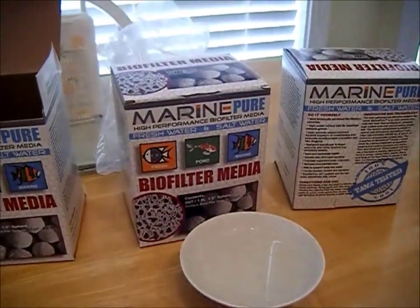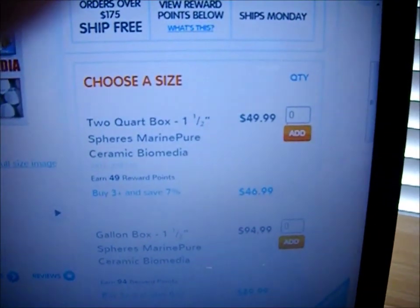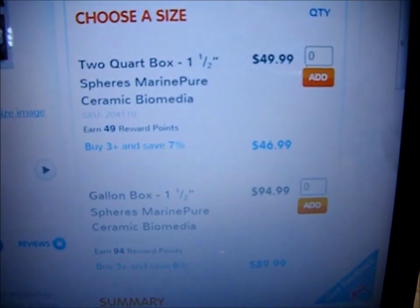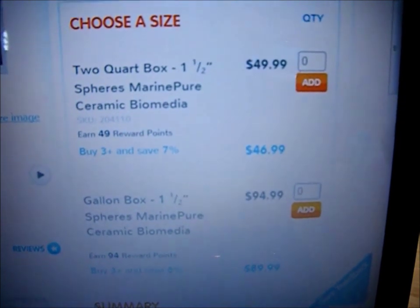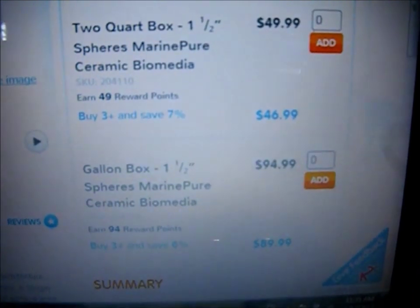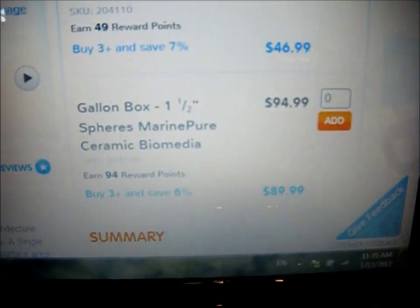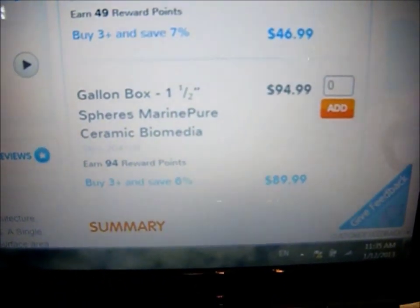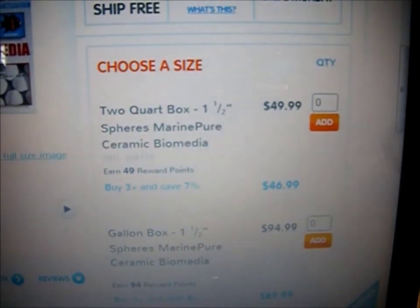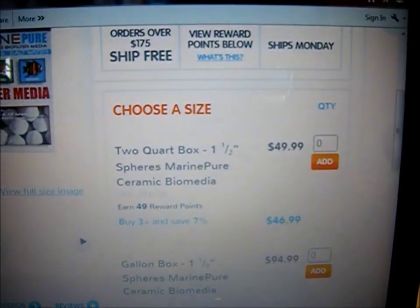I bought this at BulkReefSupply.com. The two quart boxes are $49.99, and if you buy three or more you can get them for $46.99 a box — I bought four so I got each at $46.99. A one gallon box is $94.99, discounted to $89.99 if you buy three or more. So if you only need two gallons or less, it comes out cheaper to buy the two quart boxes.